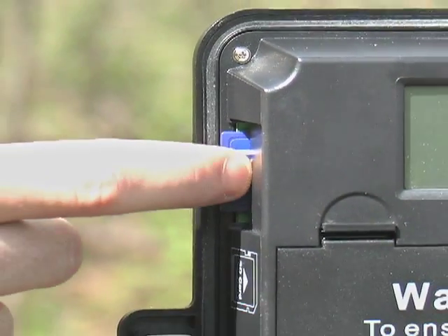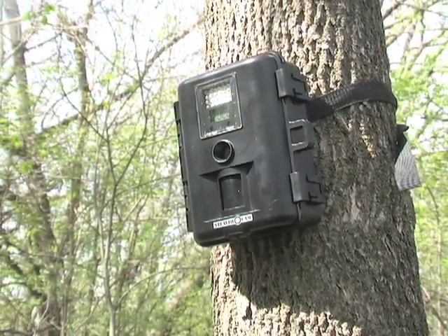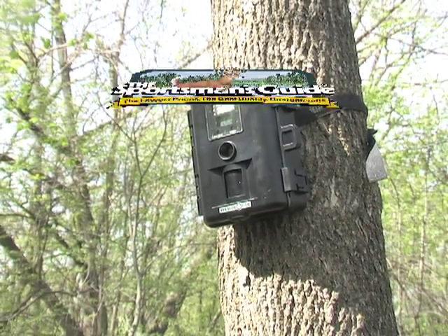The value-priced i530 is the picture-perfect deal — a great way to gather intel and a sure-fire piece of your hunting success for years to come.